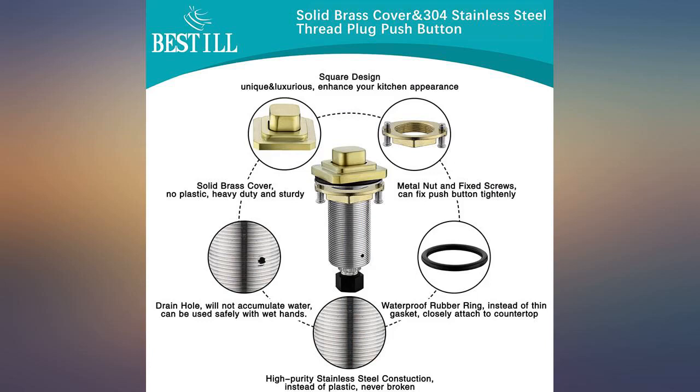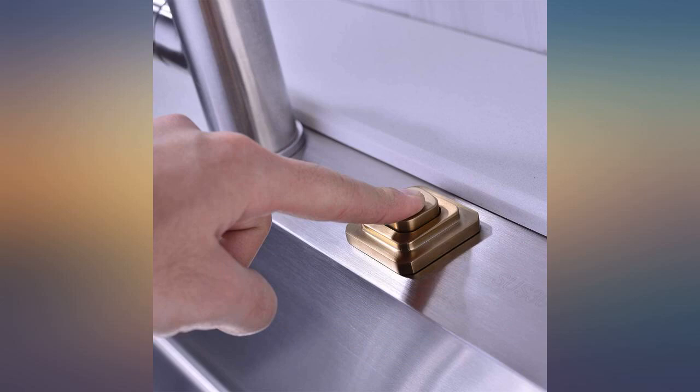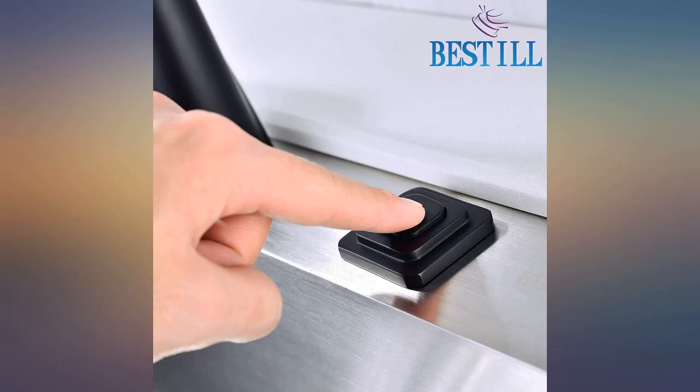This was relatively easy to install. In fact, the hard part was removing the old home improvement store model. Much solider than the old — better constructed and solid. Definitely a step up from the one where the escutcheon fell off and had no way of reattaching.